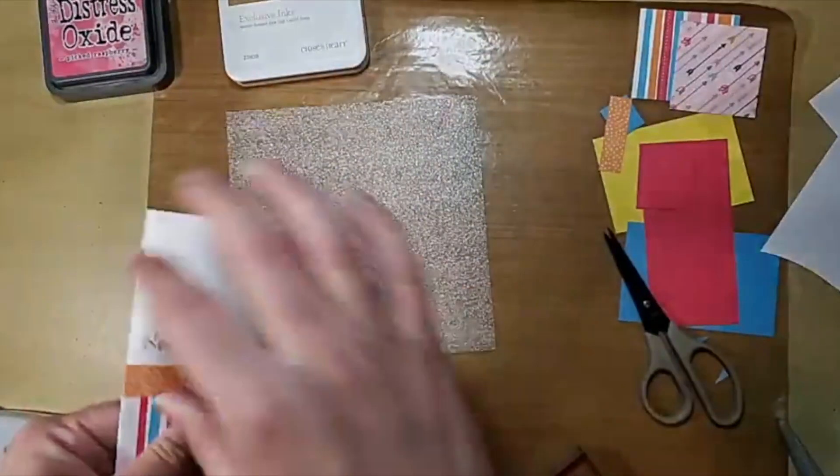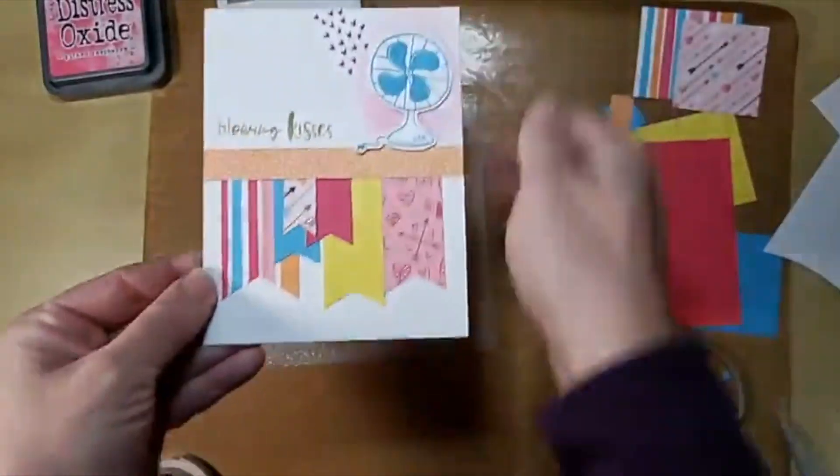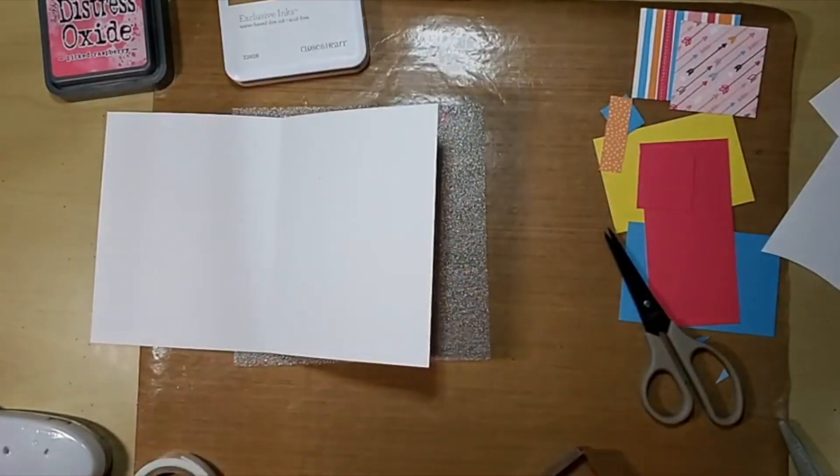There's my cute little Valentine's Day card — very colorful, very fun. You can always stamp Happy Valentine's Day on the inside. Let's go ahead and do that. Let's do some Picked Raspberry first, I think.